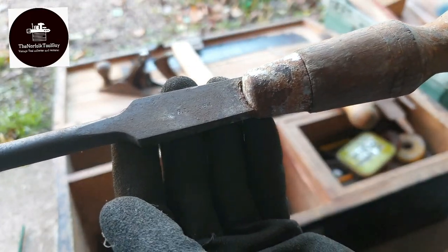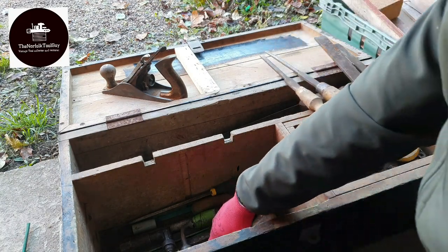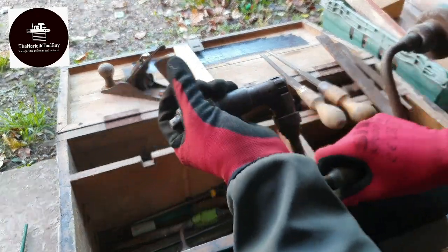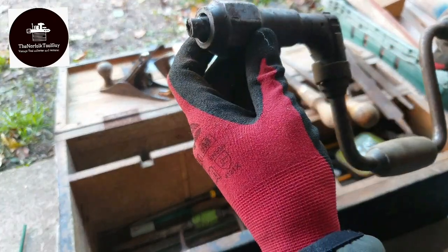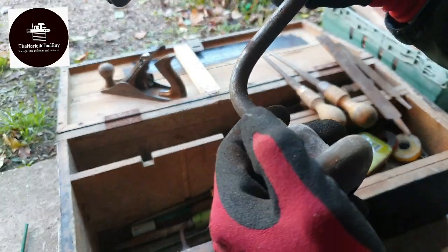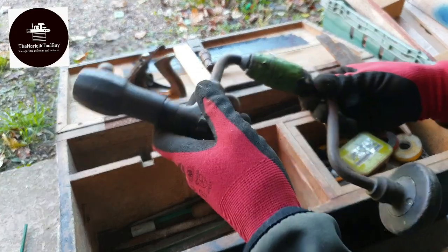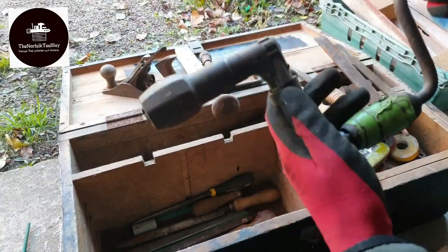There's a Footprint stamped on this one - BT 1984. That's quite cool. We've got a brace here, a bit of a crusty brace with a nice ratcheting mechanism. I'll try and find a maker's mark or name - there's something up there but I can't quite work it out today. I'll get that on the wire wheel and see if I can get a name, then I'll post it on my Instagram. We've got another smaller brace here, a little bit squeaky but the mechanism feels free.